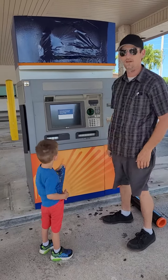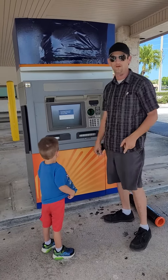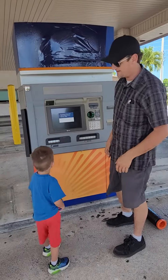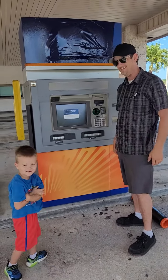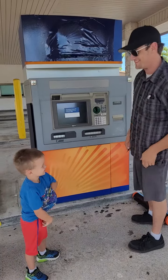It's Matt here, guys. We're doing a little work on the ATMs. I thought this would be a good opportunity to show you what goes on on the inside. I've got my little co-worker here, baby Matt. Say hi, Matt. Alright, let's get started.